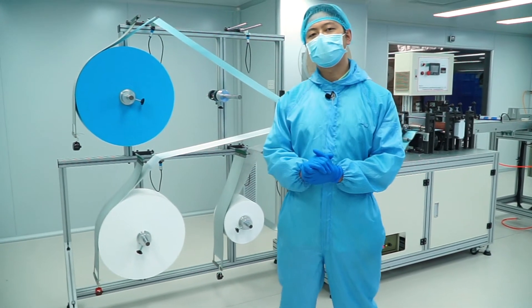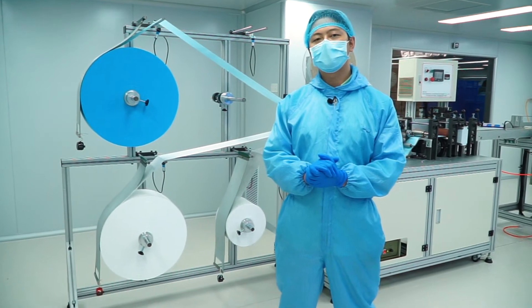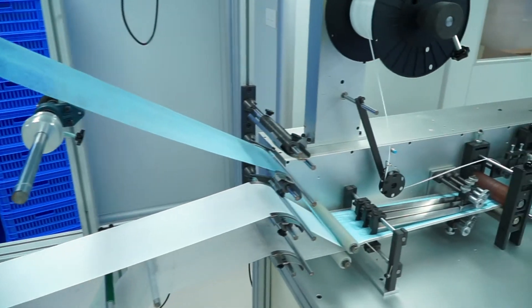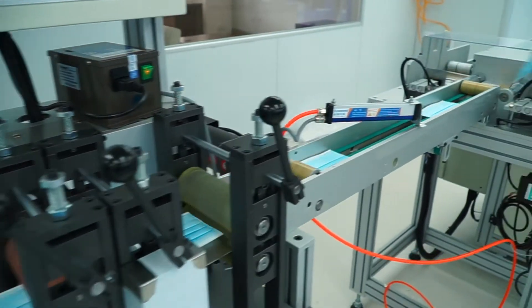Behind me you'll see three rolls of fabric. These are all what we call non-woven fabrics — it's the main material masks are made out of. The machine will then combine those three materials into one three-ply face mask.